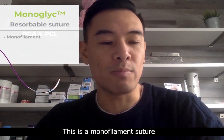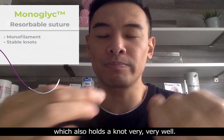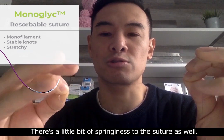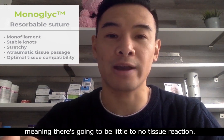This is a monofilament suture, which possesses a lower coefficient of friction, which also holds a knot very, very well. There's a little bit of springiness to the suture as well, is extremely tissue friendly and is inert,